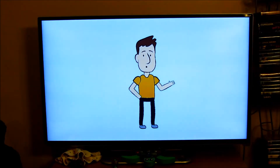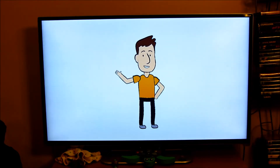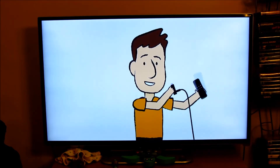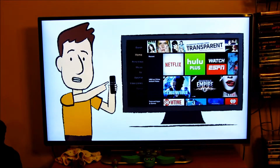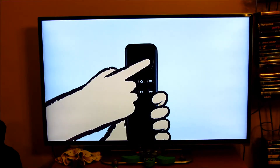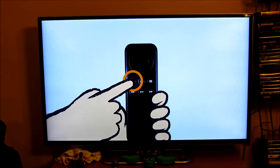We want to make sure you get the most out of your new streaming media player, so we're going to take a quick tour together. For best performance, please use the power adapter that was included. Fire TV Stick lets you stream a huge amount of entertainment and the included remote lets you access it all. Navigating is easy — the home button takes you to the home screen at any time. Press to navigate up, down, left, or right. Press the center button to select, and press back to return to the previous screen.